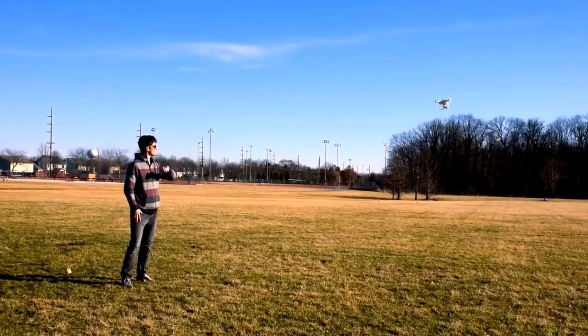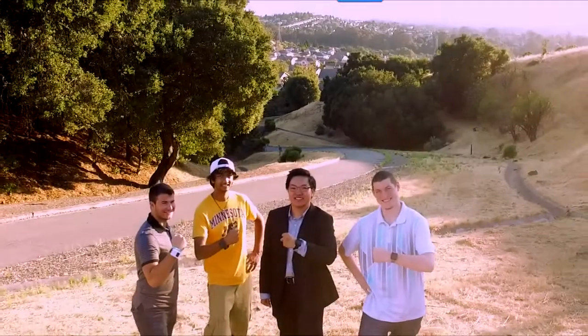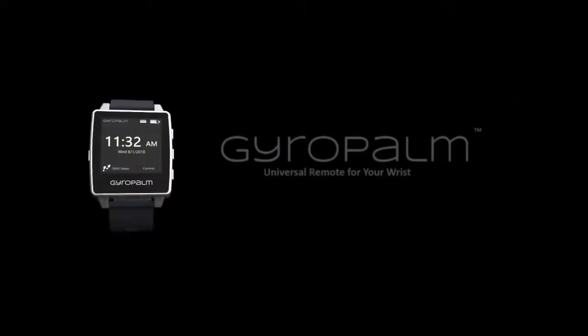Support us on Indiegogo and be one of the first to try our revolutionary product. GyroPalm — the universal remote for your wrist. Get started.